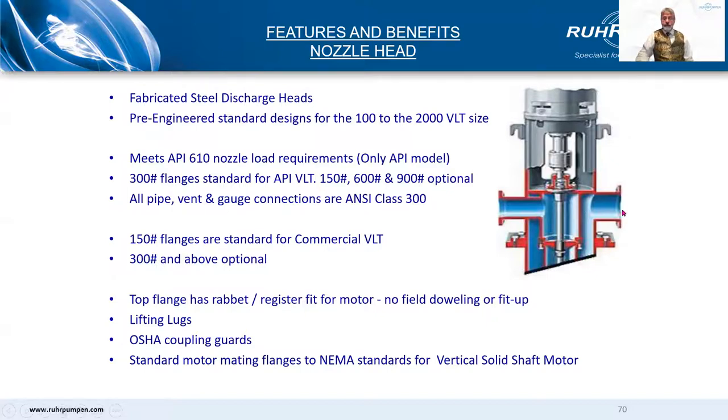The nozzle head, being a fabrication, we can design and build it pretty much any way you want or specify. We do have some pre-engineered designs, of course. The API version will meet the nozzle loading requirements — can be two times API 610 loads — and has 300 pound stat flanges as standard, with 600 or 900 when needed. The non-API pump has 150 pound stat flanges as standard.